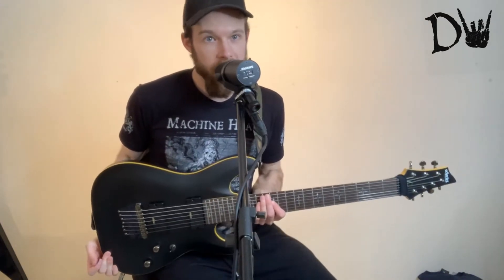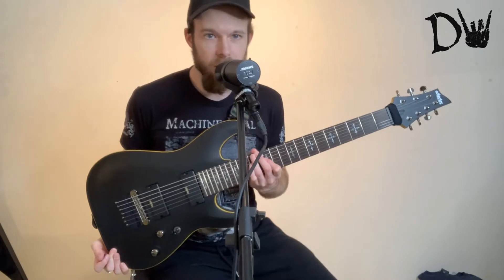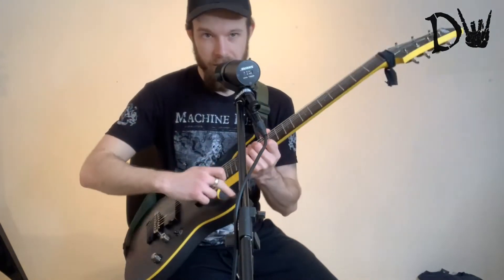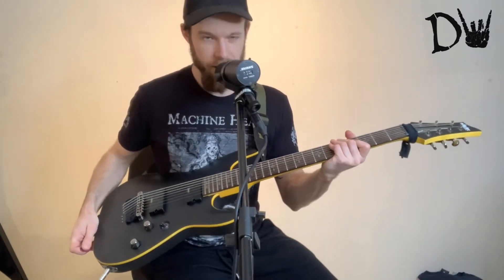So, not that this is in any way a step down, but I decided to get myself the Schecter Demon Series. Because like I said, I've always looked at it and thought, oh, that's really nice. I love the matte black finish. It's really, really nice. I love the yellow sort of border on it — I don't know what the technical term for that would be — but just everything about this guitar looks really, really cool.